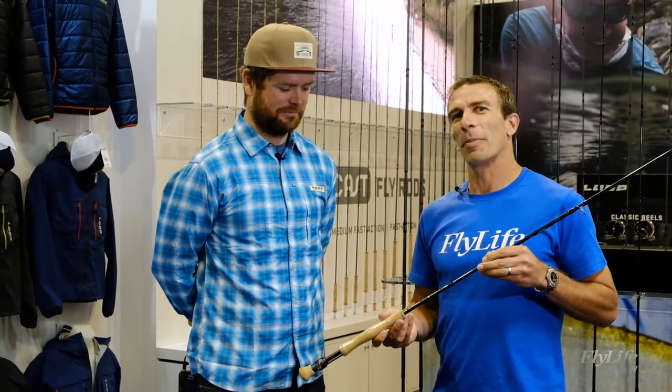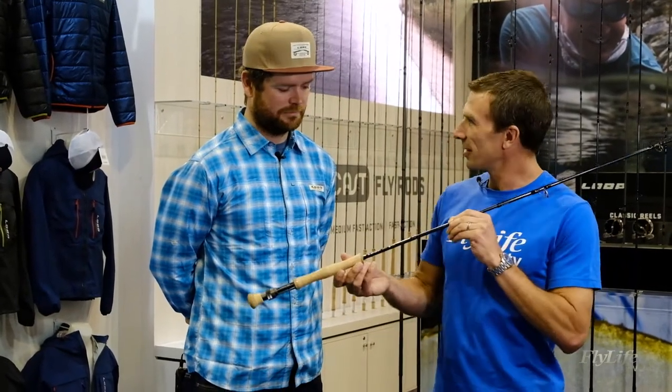We're with Josh Hutchins at Loop to talk about their range. This is the new SW rod, I believe?